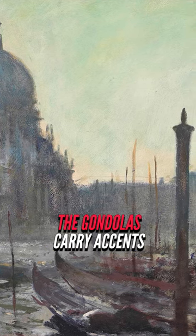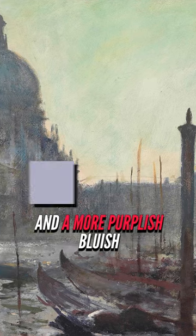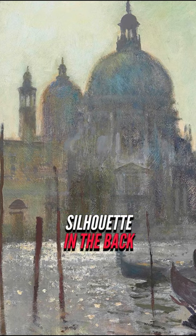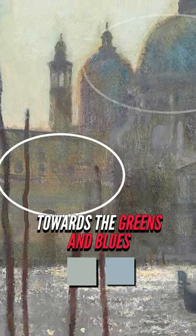In the bottom right corner, the gondolas carry accents of a more reddish gray in some areas and a more purplish bluish gray in other areas. The striking architectural silhouette in the back contains grays that are leaning more towards the greens and blues.